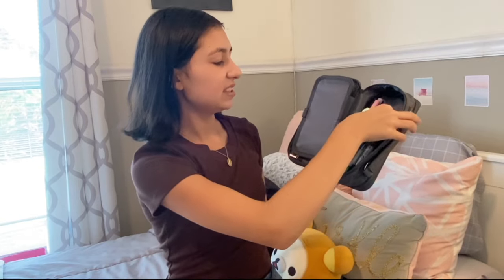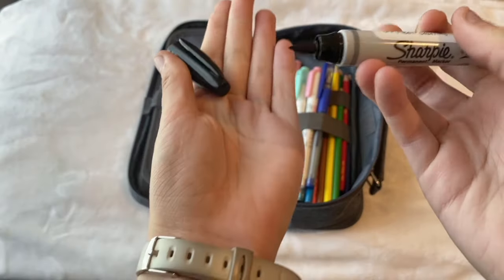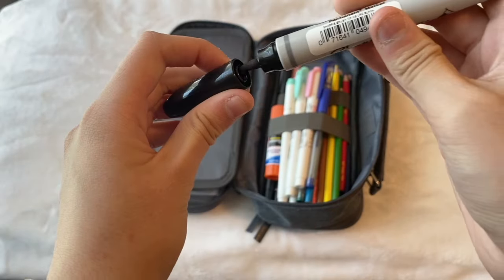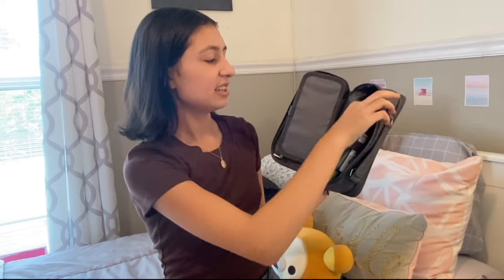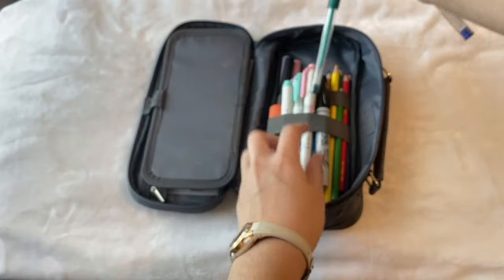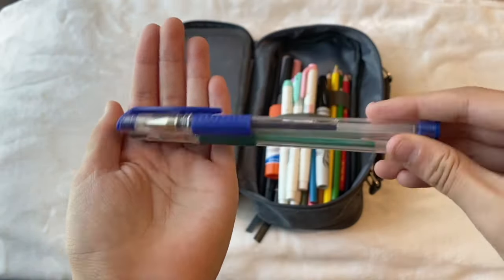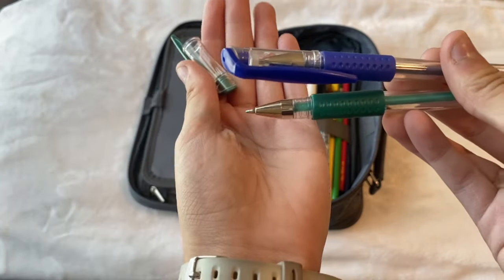Next up I just have this Sharpie brush pen. It is a pretty big brush pen so I can just take the cap off and show you guys. It writes really nicely — it's just the Sharpie permanent marker brush pen. Next up I have some metallic pens right here. I have this blue metallic pen and then I also have this turquoise metallic pen right here. They're really nice so I just had to put them in here and keep them for school.